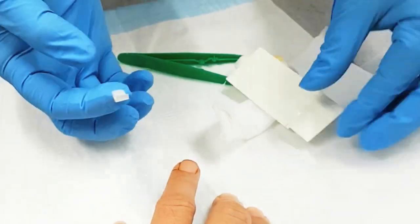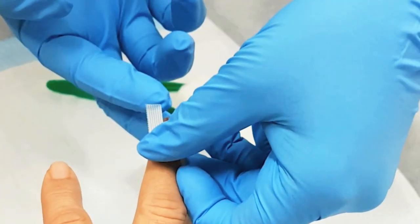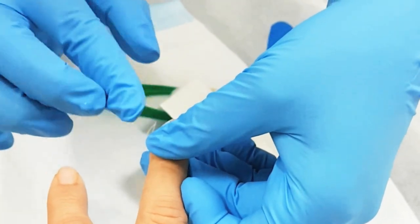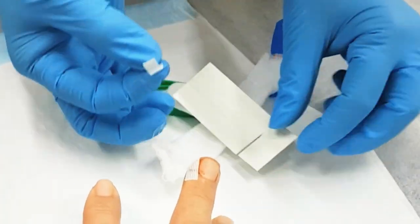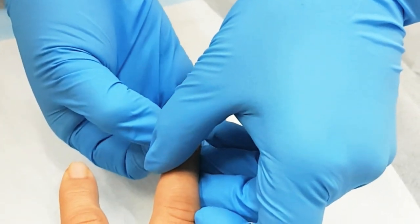So those are paper stitches? Yeah! Otherwise known as butterfly stitching. See how it's bleeding again? So I'm going to — this is going to hurt. They stay on about 5 days and they'll just fall off by themselves because the wound would have healed.